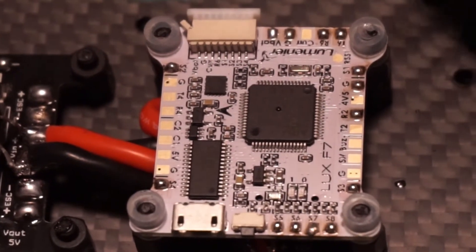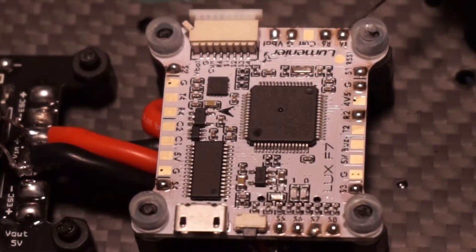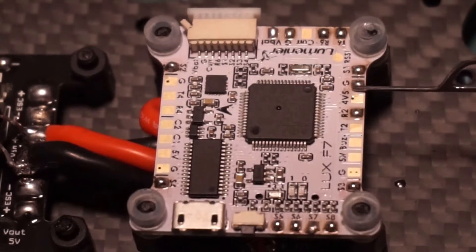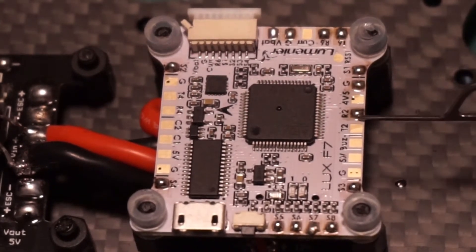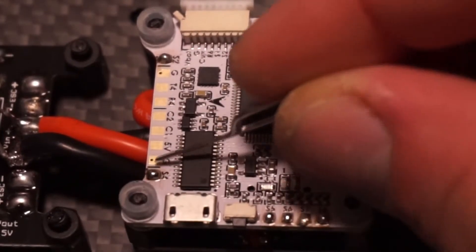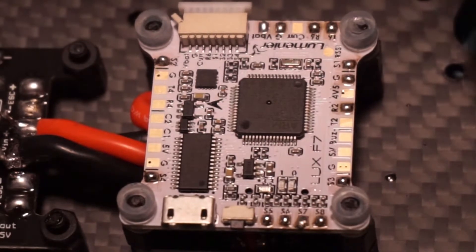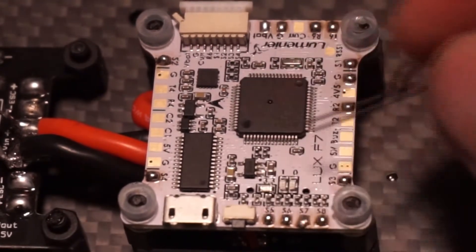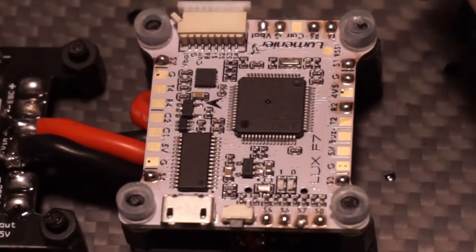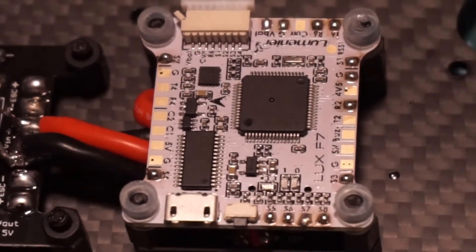So what we have here: we have VBAT and ground for our air unit, we have our TX for the white wire off the air unit, our RX for the gray wire, signal one, ground for video, R2 for the yellow which is the SBUS, signal three, signal eight, seven, six, five, four, and signal two. So we have signals one through eight, SBUS, video ground, TX, RX, ground, and VBAT — all ready to go.